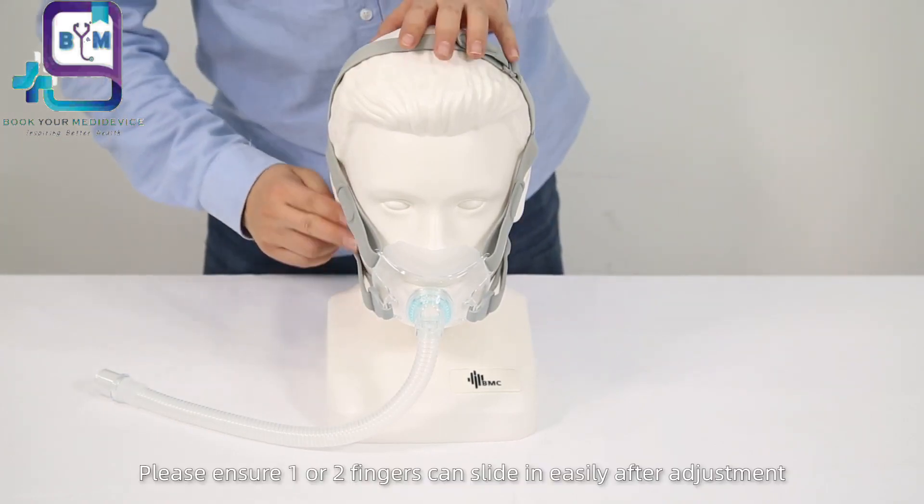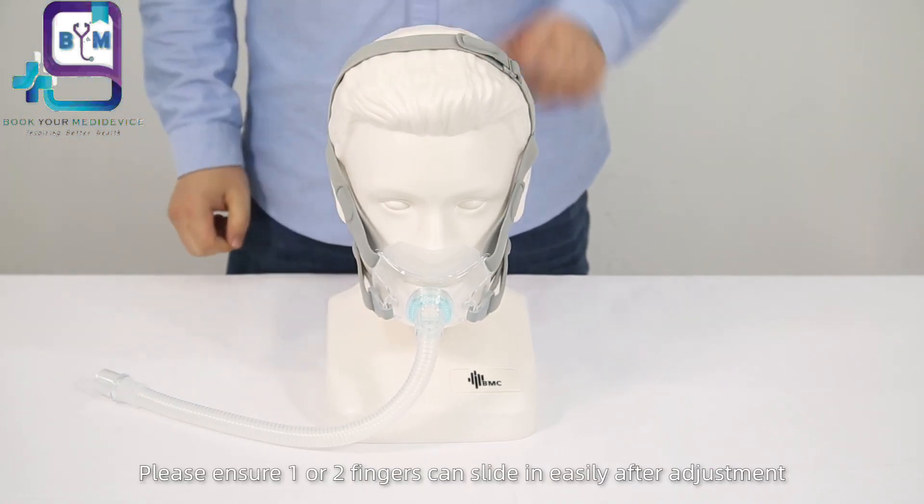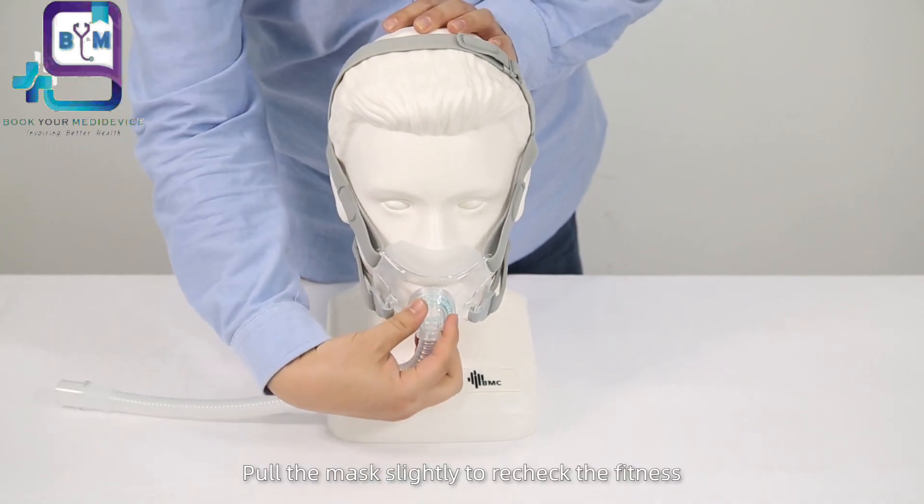Please ensure one or two fingers can slide in easily after adjustment. Pull the mask slightly to recheck the fitness.